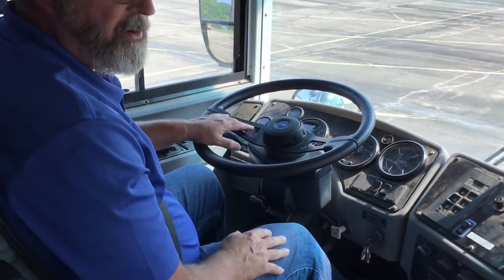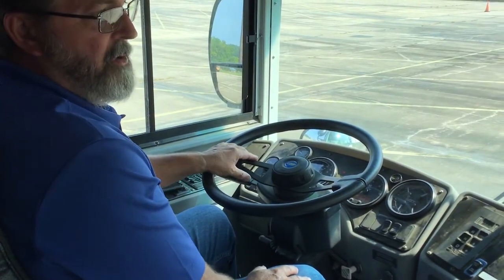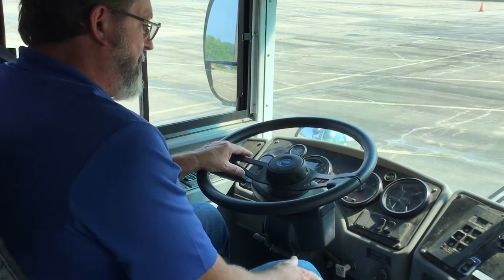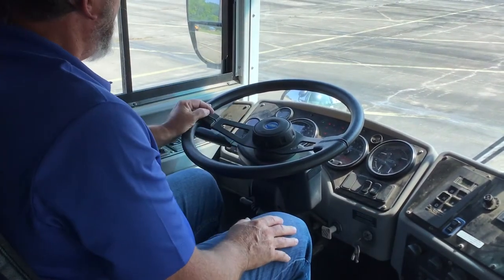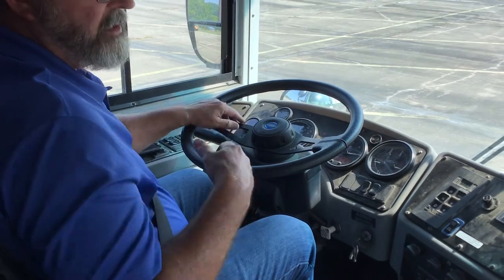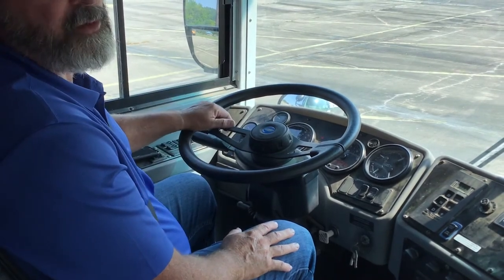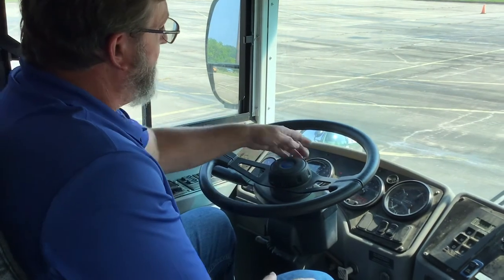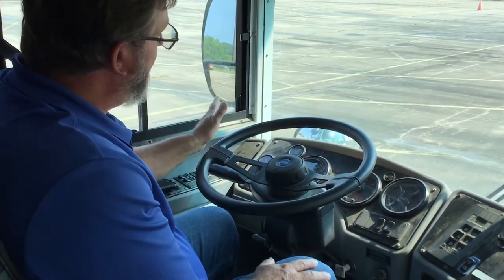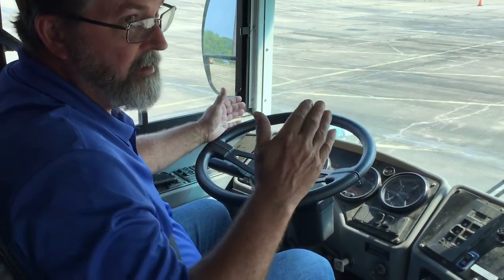So this bus has passed all three of the main air brakes portions of the test. However, we still need to build the pressure back up on the bus. I'm going to start my motor, and to get the RPMs correct I'm going to hit my high idle switch. If you don't have a high idle switch, then you'll have to push the gas. Your goal is to get it somewhere between 1500 and 2000 RPM. My bus is revving up and it's pressuring up.